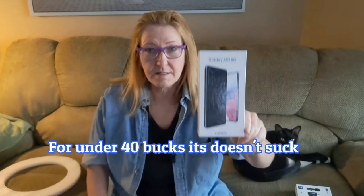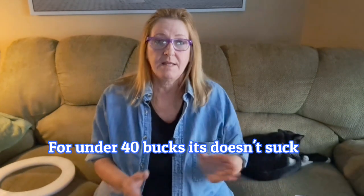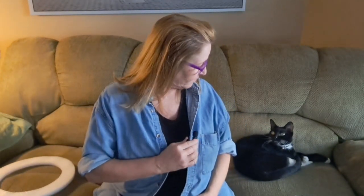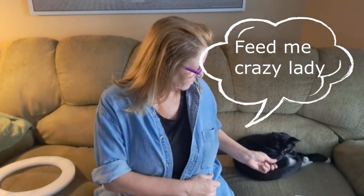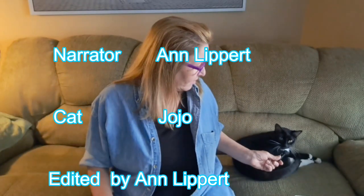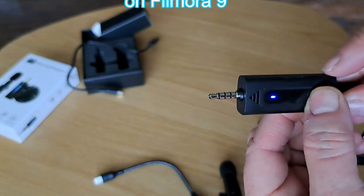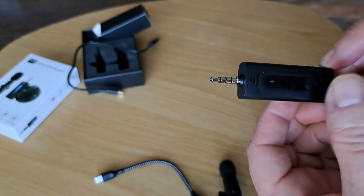I've got it clipped on right here. It's on right now. It works. I am recording on my Galaxy A53 cell phone from Samsung — that's what is recording. The USB-C works. I've got it clipped right here. We've got a microphone. On both devices, when you're done, turn them off and you're done. Yeah, but some people forget that.